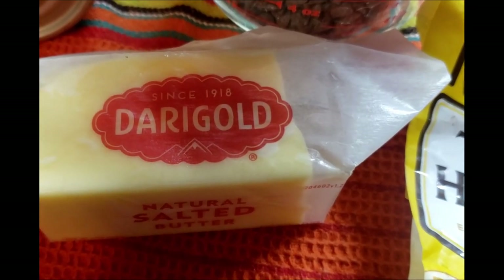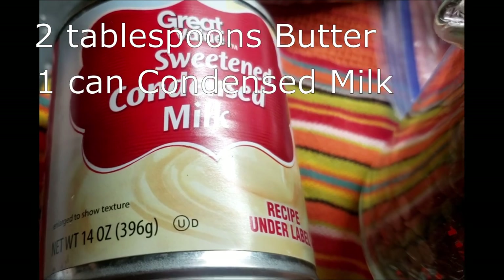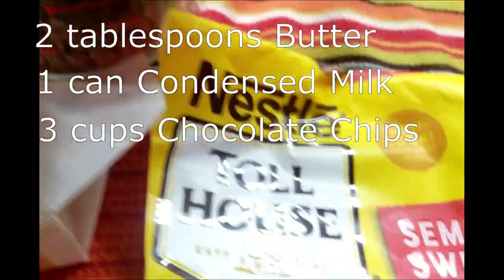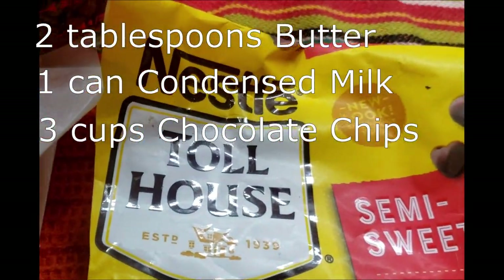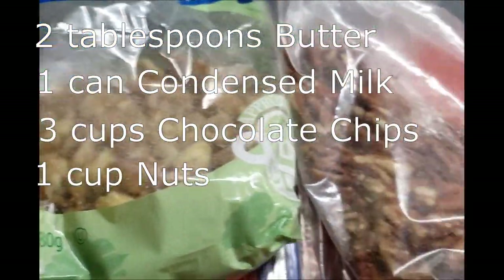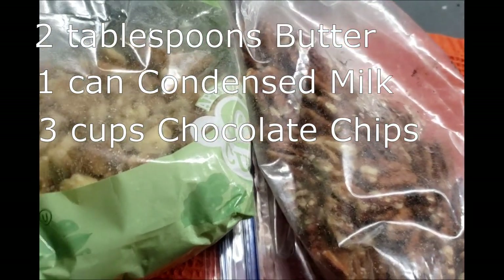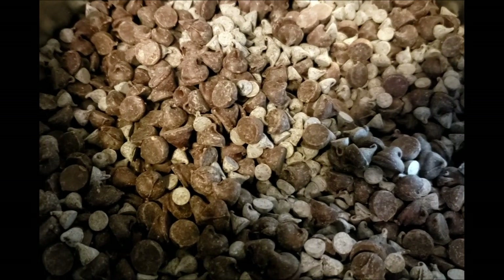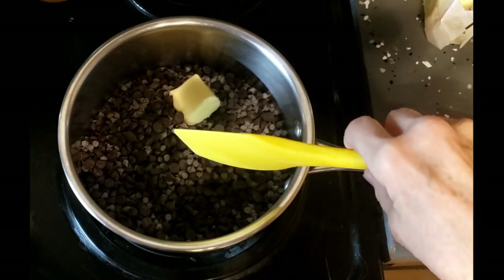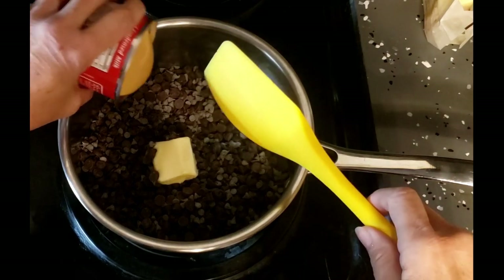Here are our ingredients for the fudge today: we need two tablespoons of butter, a can of condensed sweet milk, and three cups of chocolate chips — like Nestle's, any kind. There's also the option of adding nuts, either walnuts or pecans, and we'd use one cup of those. I had some mini chocolate chips too, so I threw those in to make the total of three cups. So that's three cups of chocolate chips, two tablespoons of butter, and the condensed milk.